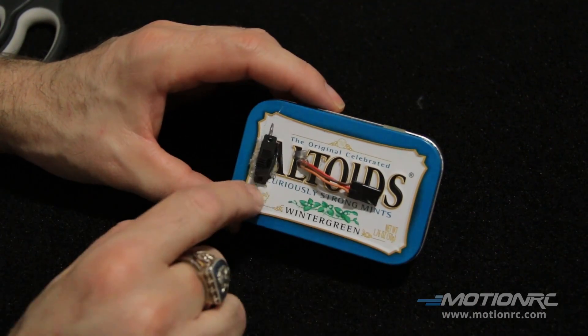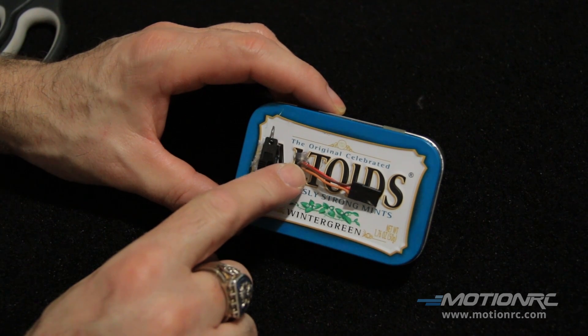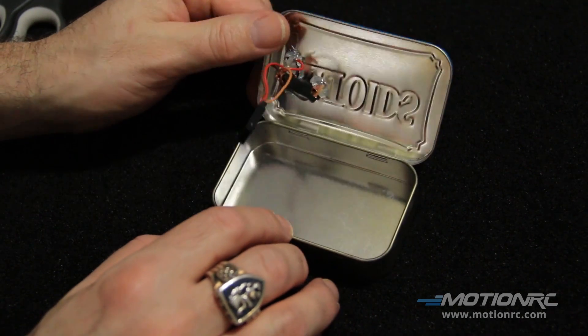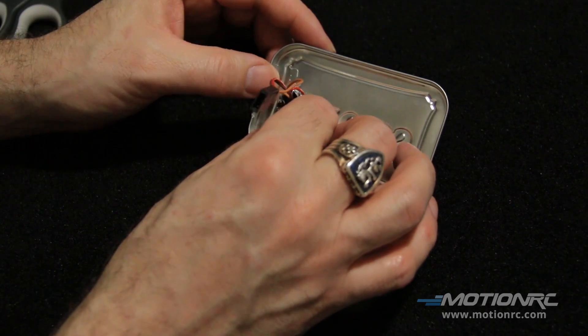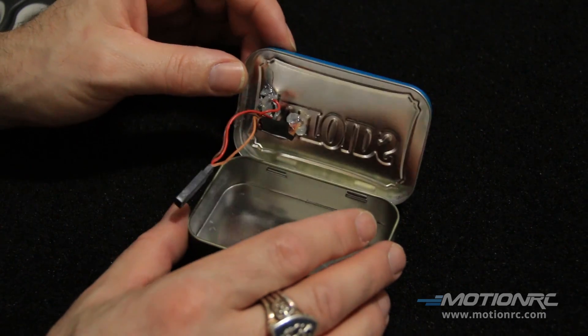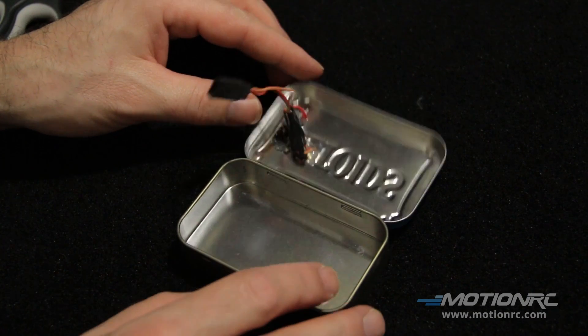So this is what I have: the switch is installed. I just used hot glue to hold it, and used hot glue here so the wires don't get caught up around the sharp edges of the tin. On the back, I soldered and taped the wires. I also put hot glue over the leads so they don't short out, because this is, after all, all tin.